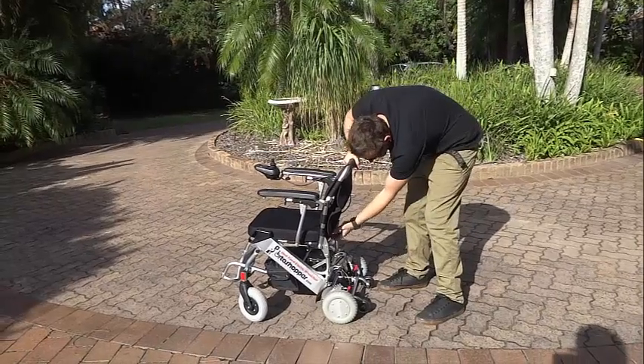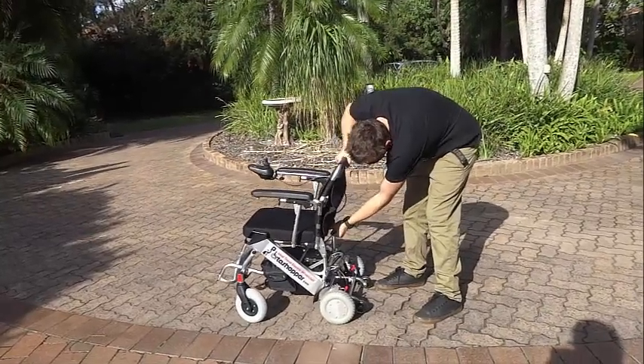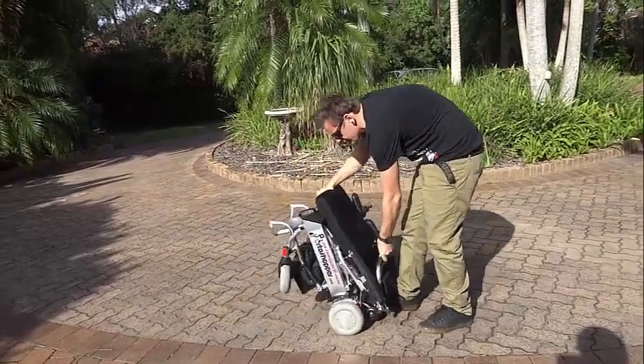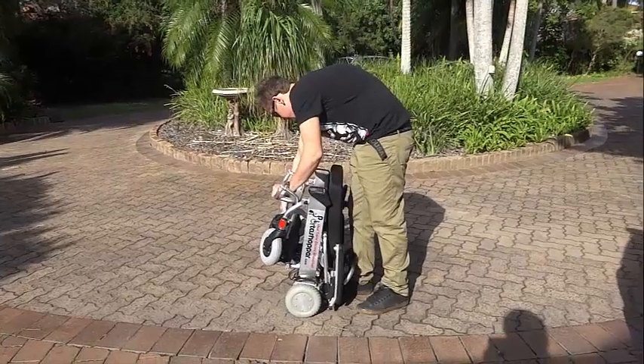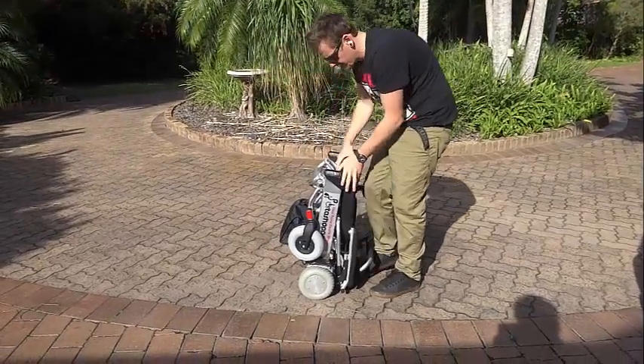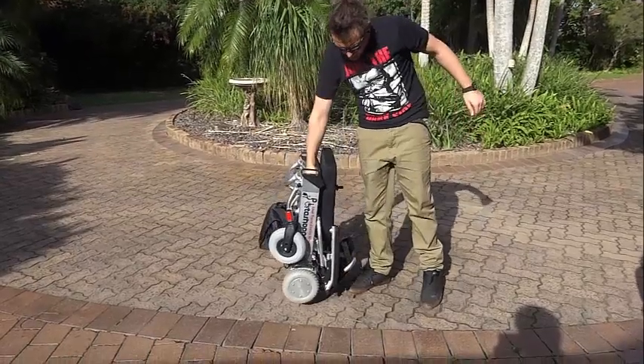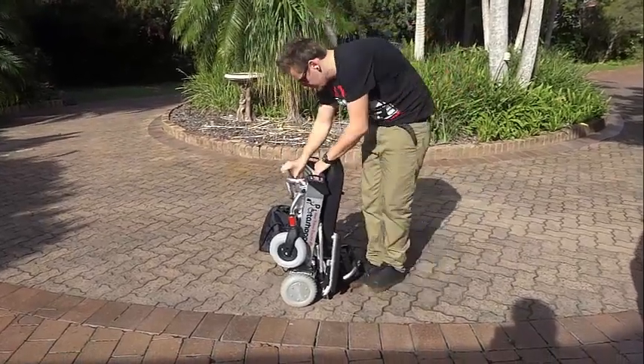To start off with, we have our entry level Porter Shopper 2, which was our first model and the one we started off with 4 years ago. It has some great features, starting with the fact that it is very light at only 20kg or 44lbs and with a very small footprint, making it highly manoeuvrable in narrow passages.